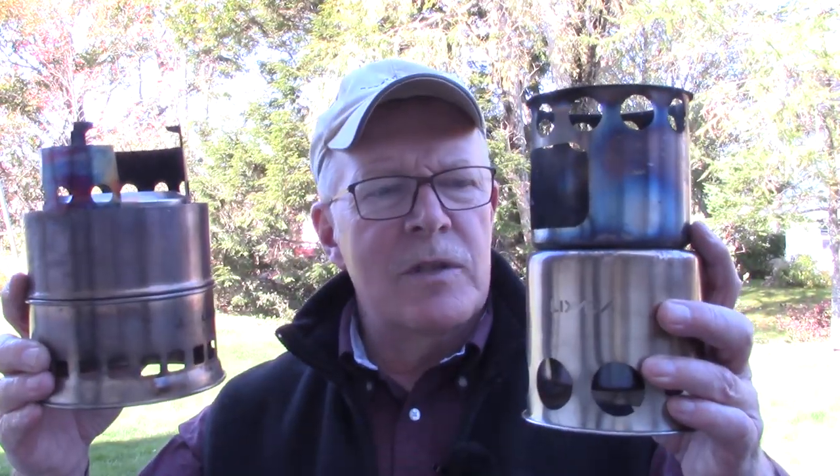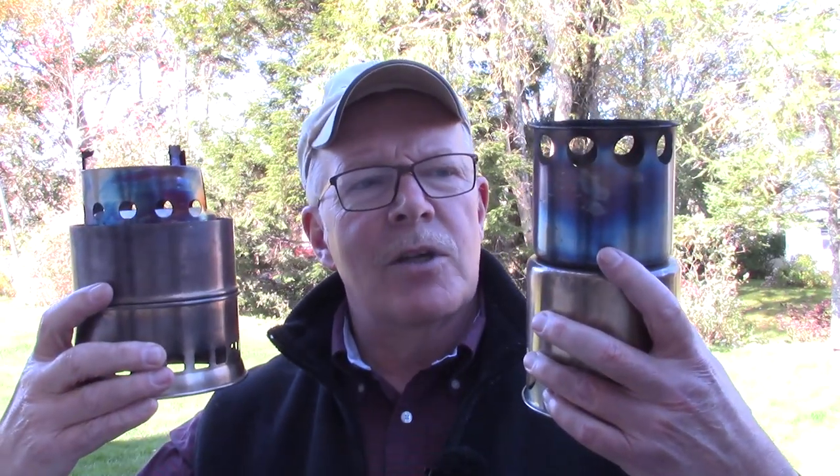I think I'll open it up to any comments you might have about these two stoves and how they worked in comparison with each other. We'll see what those comments bring and whether or not they'll produce another video. But until then, get out and explore.